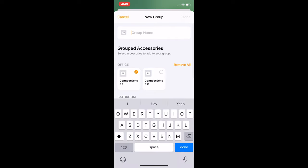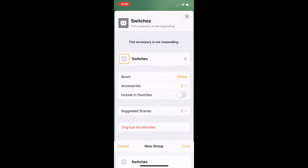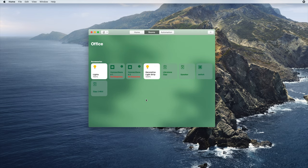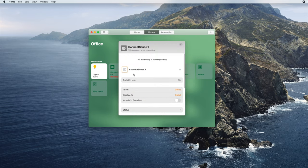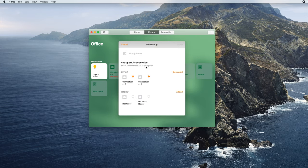You'll then be able to name the group of accessories and select which accessories you want to include in the group. Once you've done that, you'll be able to include the group in favourites if you choose, and select which room the group is part of. On the Mac, right-click on one of the accessories you want to group and press the settings button. Then scroll down to the group with other accessories button, after which you can name the group and select the other accessories. Then you'll be able to select which room the group should be in and include it in favourites if you want.